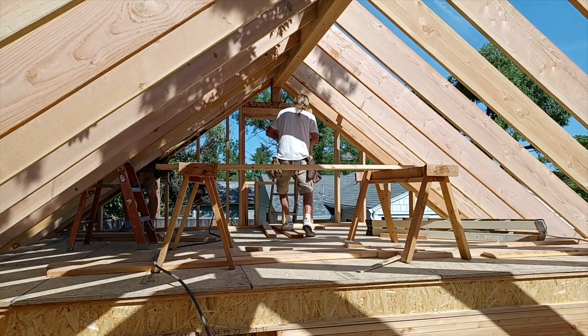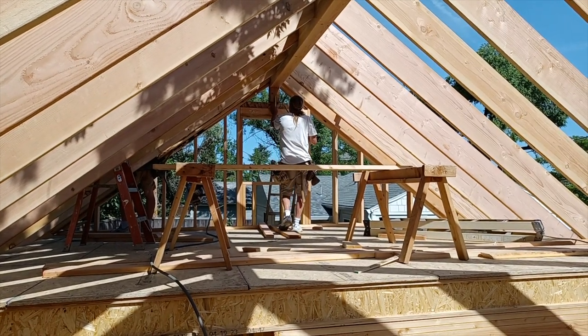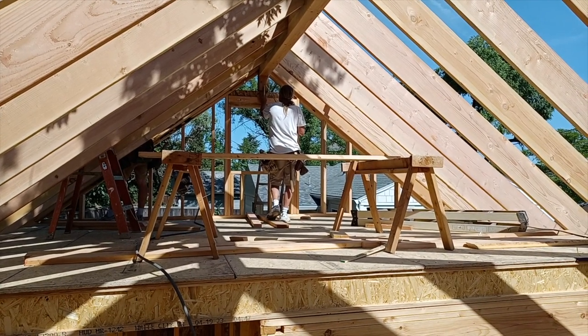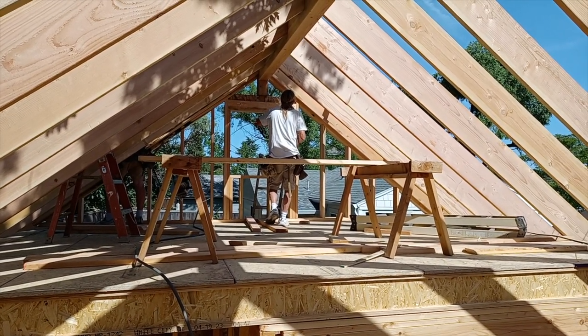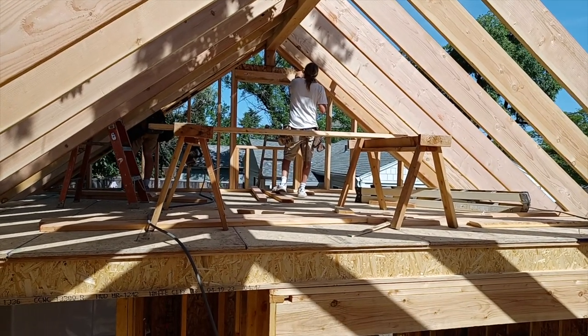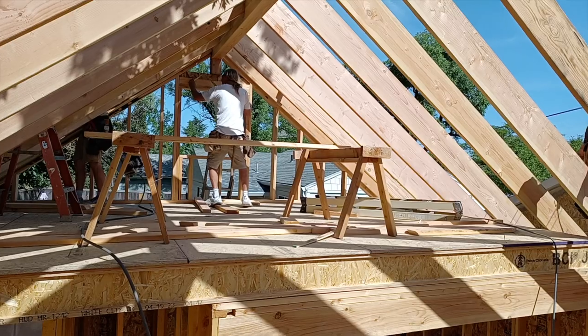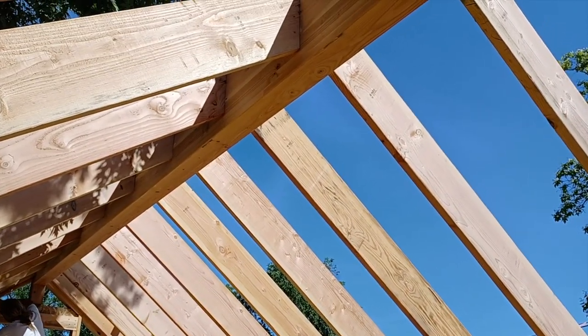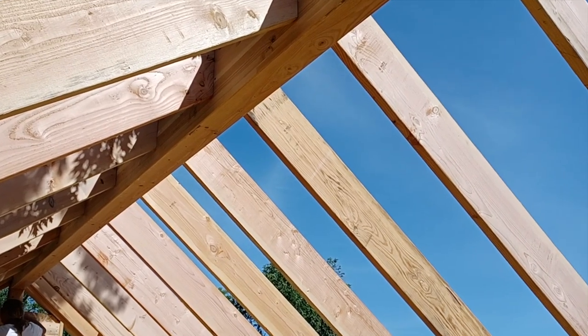Framing in this back window — we're going with a 36x36, also known as a 3030 casement window, so it will be on a hinge and you can crank it open 90 degrees. It should let afternoon airflow come into the loft. Here's the underside of the beam that we were already able to stain — a lot easier to do it now.